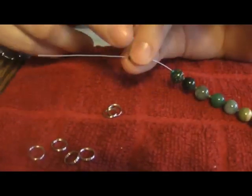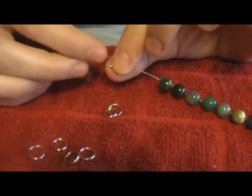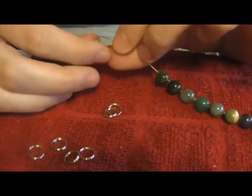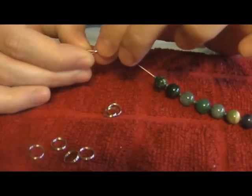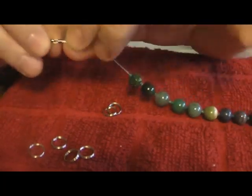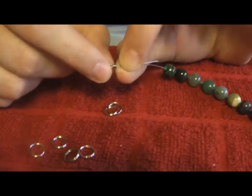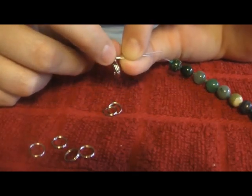First, string the crimp bead, then string your clasp, and then pass the wire back through the crimp bead. You want to keep these two pieces of wire through the crimp bead pretty parallel — both pieces of wire running parallel, not crossed, through the center of that crimp bead.